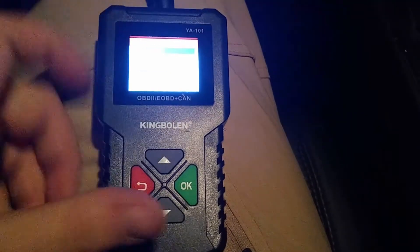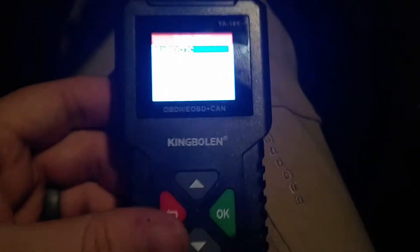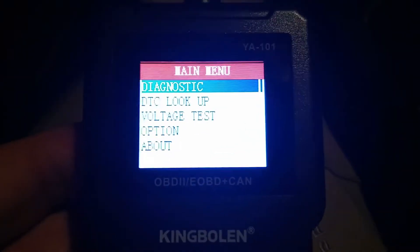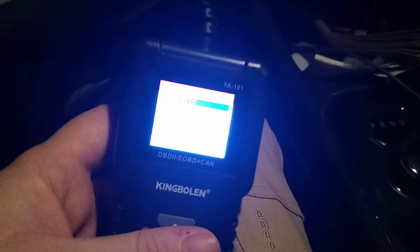Review of the YA101 style OBD scanner. First thing that's pretty cool is it's almost instantaneous from when you plug it in to when the menus come up. Even in the dark it has a nice backlit screen, and it is color.